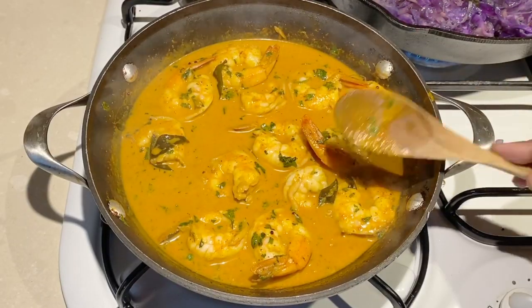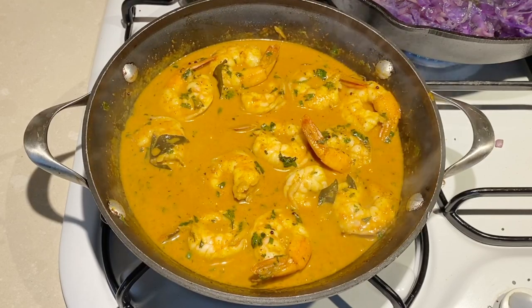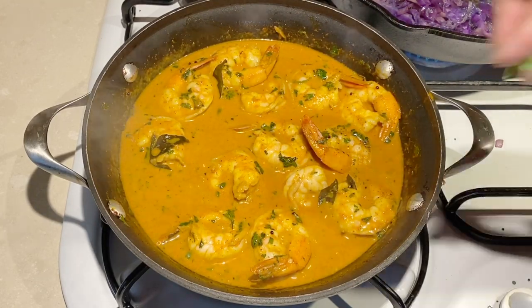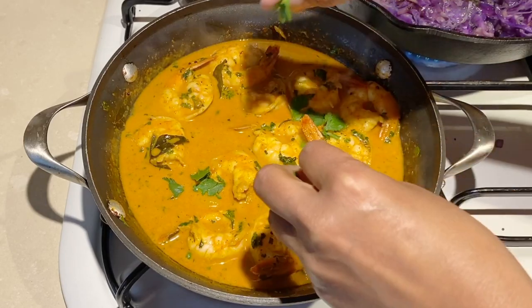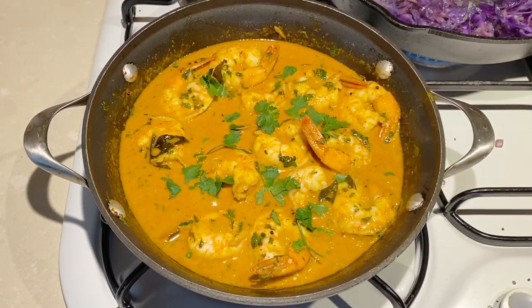Hey guys, welcome back! My name is Veena Asmanov from VeenaAsmanov.com where I show you how to cook, bake, and decorate with confidence. Today I'm making an absolutely delicious, simple and easy prawn curry in less than 10 minutes. I'm using homemade curry powder but you can use any curry powder you find in the supermarkets. You're going to really love this recipe — it is one of our family favorites, so let's get started.